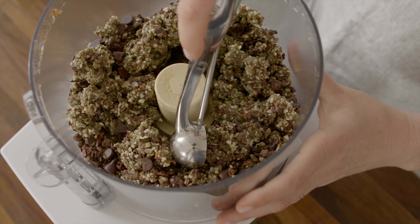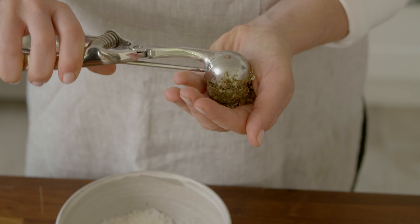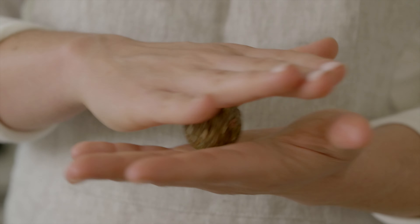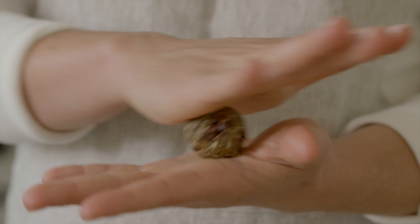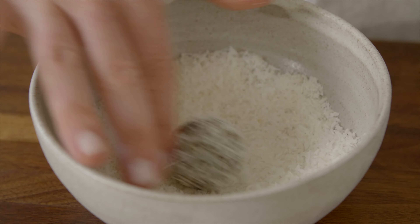To make the balls, scoop up a tablespoon at a time and form into the shape of a ball by hand. Finally, roll the balls in extra shredded coconut to finish them off.